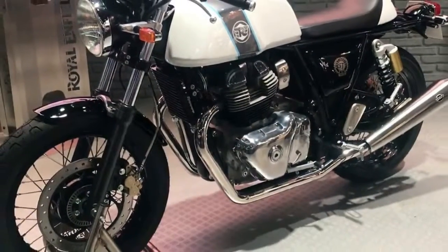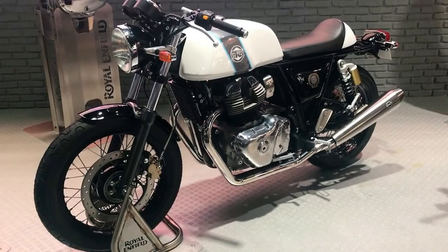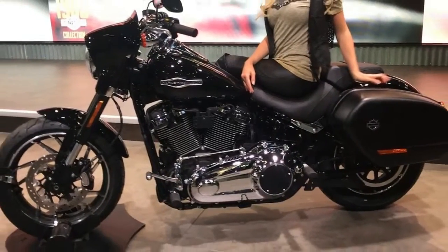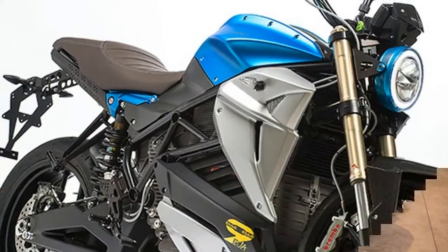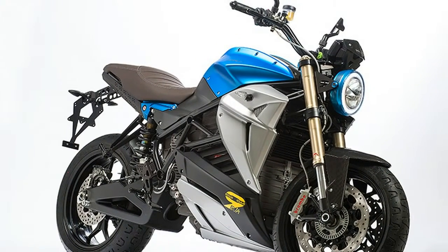While electric motorcycles are still in a fledgling state as a whole, we're beginning to see companies push the boundaries of design and taste along with the implementation of new technology, wholly apparent with Energica's newly released EVO SE SE 9, first seen as a concept back in 2016.